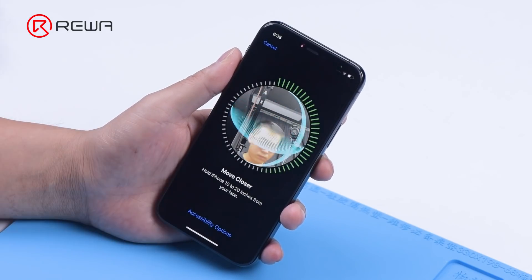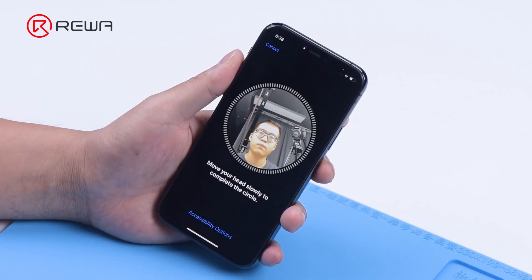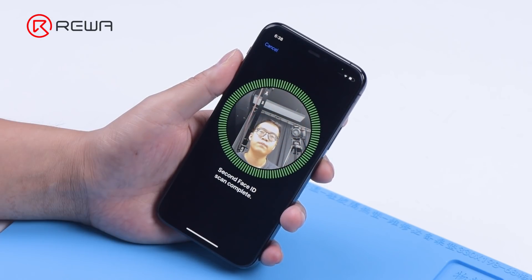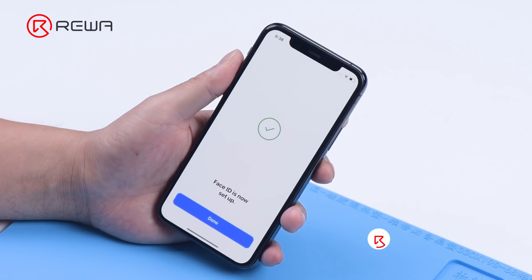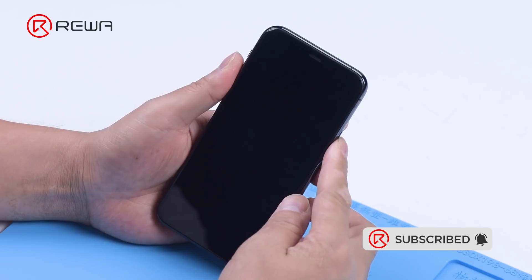The Face ID functions well too. We can see that the front camera replacement will not affect Face ID, while a full front camera module replacement will disable Face ID. Please feel free to leave a comment on a repair topic you are interested in. Thank you for watching.